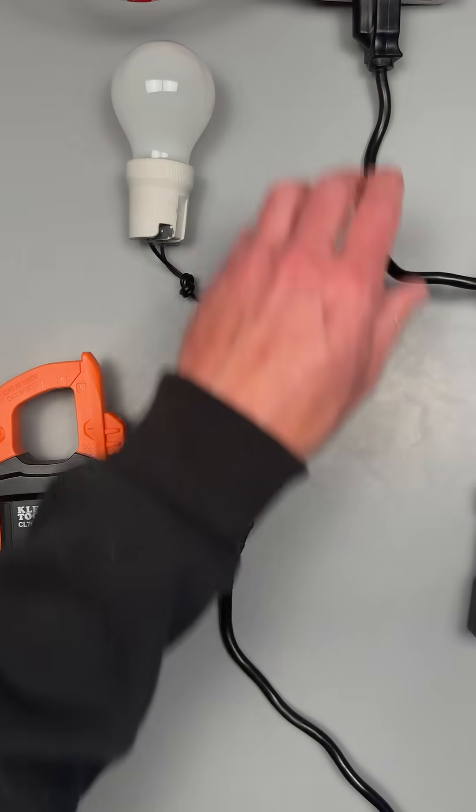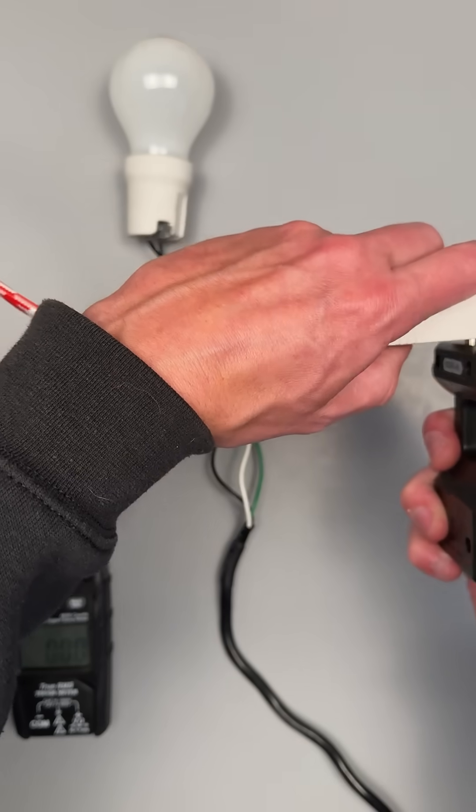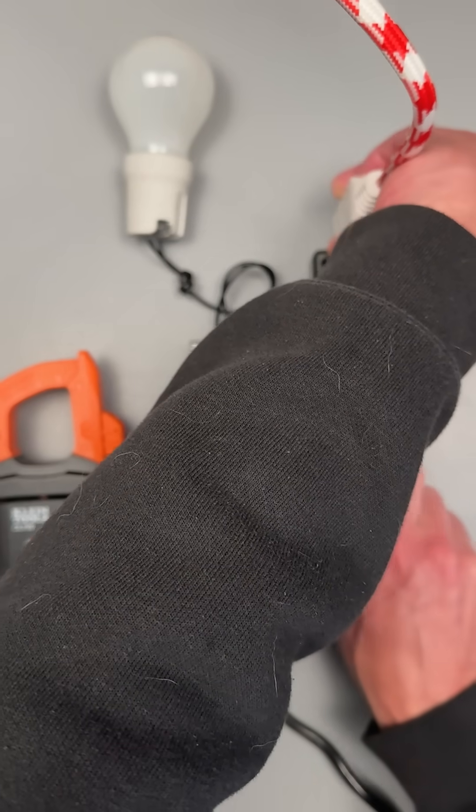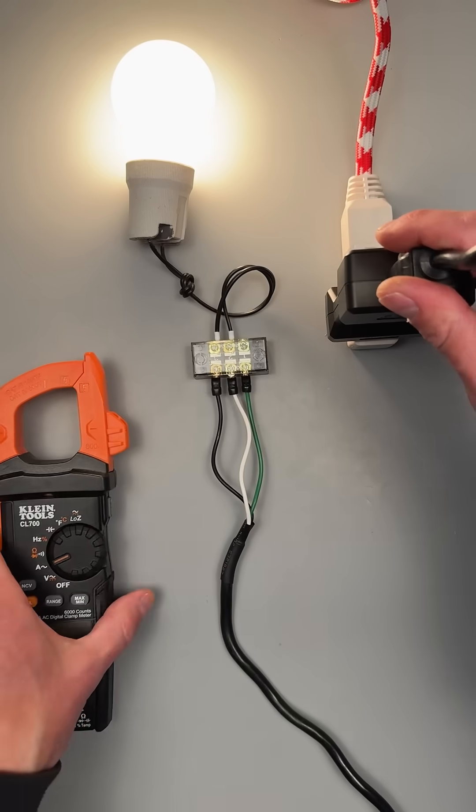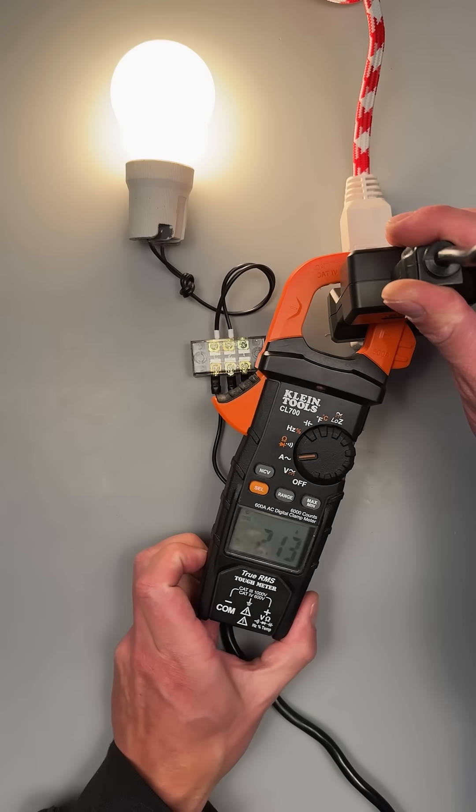Something the line splitter can do is, if we don't have access to individual wires, we can put our line splitter in series with our load and put our amp clamp around the line splitter to take a measurement.